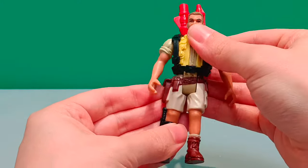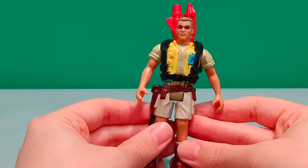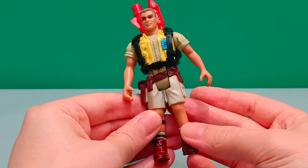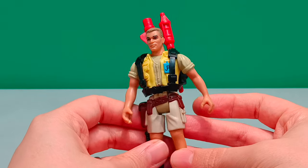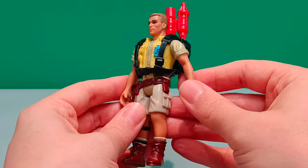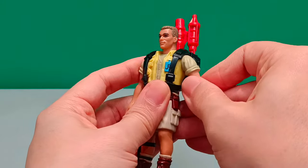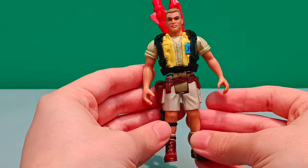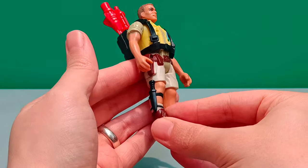Here is Robert Muldoon. He's in wonderful condition. I can't see many scrapes or scuffs to the paintwork. He looks really good, and his arms and legs are quite nice and stiff. So he's actually in really nice condition.